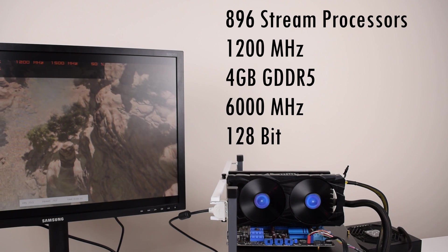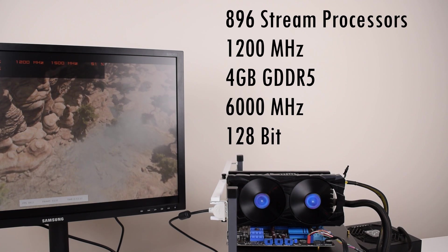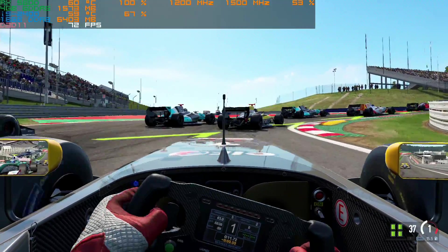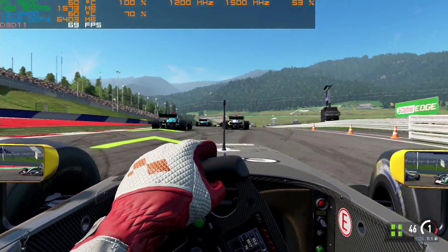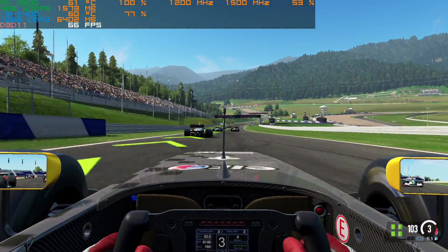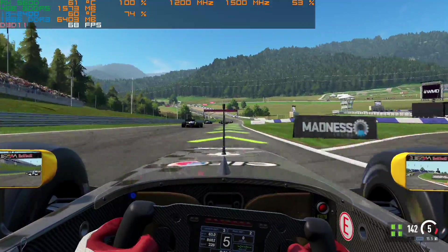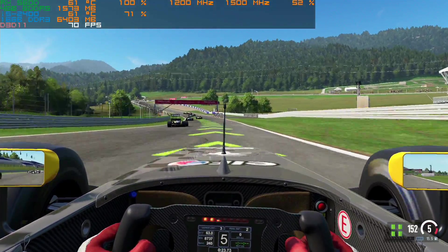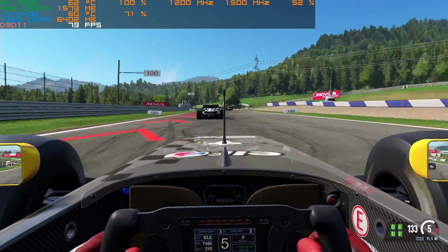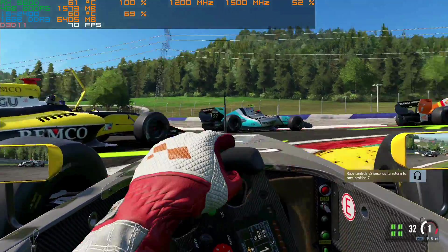The 4GB of GDDR5 runs at an effective clock speed of 6000 MHz with a 128-bit memory interface. These specifications match what we know as the iX460, so the iX560D is basically a rebranded iX460 aimed at the Asian market. Apparently the iX560D is meant to be more efficient, but seeing that this card requires an external power connector, I do have my doubts.